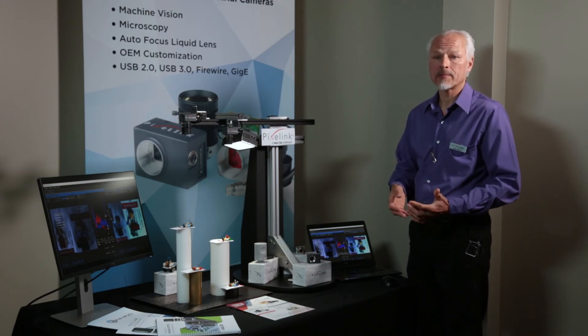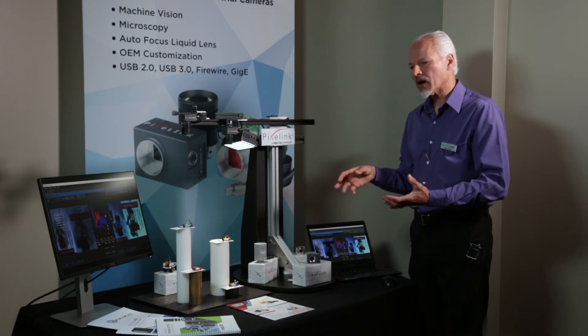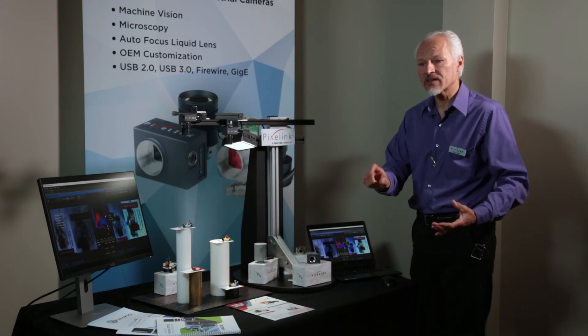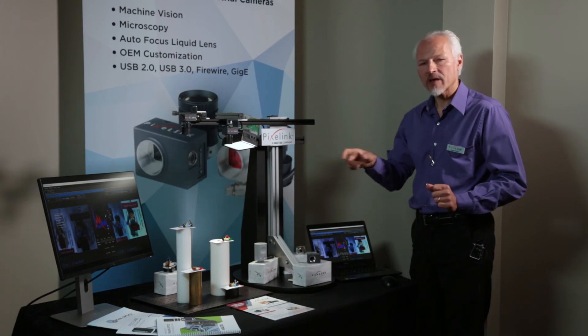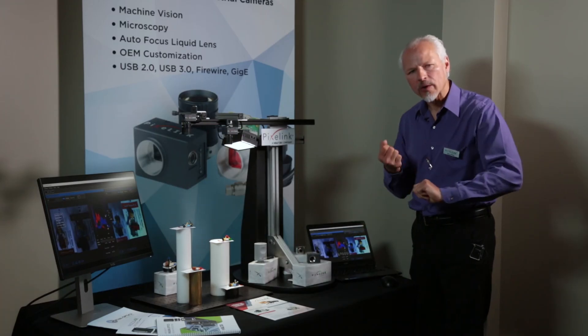The versatility of the Pixelink autofocus camera system can truly be realized by using the Pixelink software developers kit. The software developers kit allows a programmer to create custom programs that can assimilate many regions of interest on the camera and capture things. As an example, if you had various package sizes coming down a conveyor belt in a warehouse — something from the size of a contact lens all the way up to a large 2x2 box — the cameras can be programmed to autofocus on regions, and they can quickly and accurately read barcodes on different sized packages and snap back and forth focus.